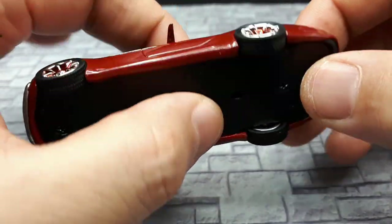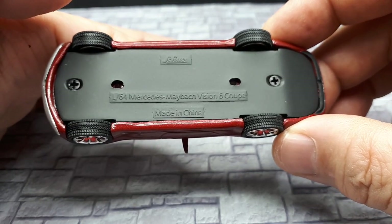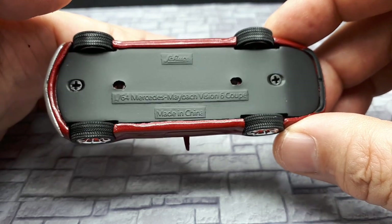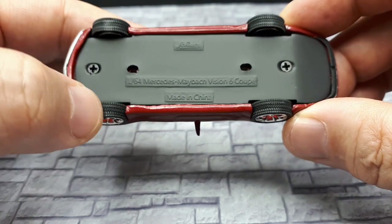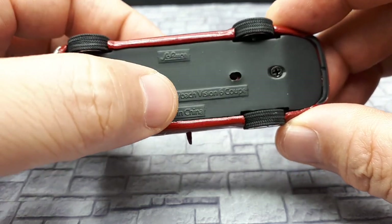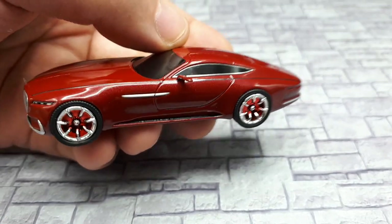It is screwed together, so I'm gonna take it apart and try to fix it later. It's nice that it tells you what the car is and the brand that made it, though we don't have a copyright on it. The tire treads do look great — these other three tires are great — but unfortunately there's a flat spot on one because it was torqued down so much. Too bad.